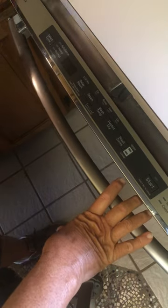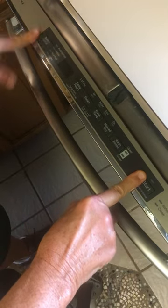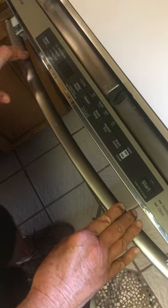I have a GE Adora dishwasher with stainless steel inside and nothing works — no buttons. Our electricity has been flickering and I think it has something to do with it. I figured out how to get it to keep working, and this is it.